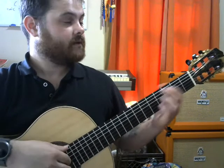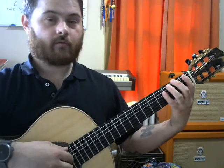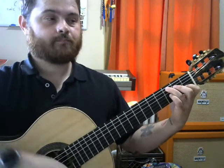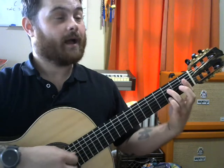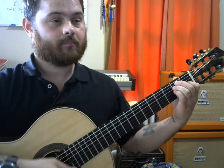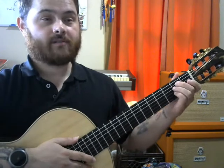I'd recommend you learn mainly first position chords. For major chords, learn your G, C, D, F, A, and E major. Those are the major chords I'd recommend you start with.